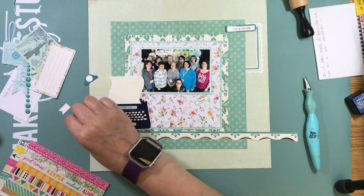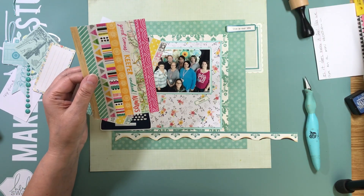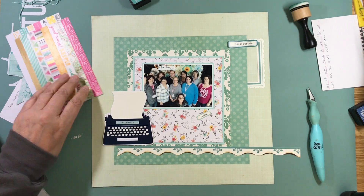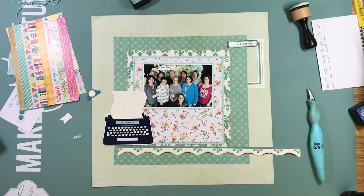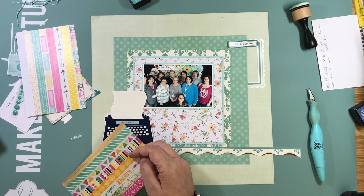Another thing I like to do, especially at crops, is have some go-to layouts. Without thinking too much, I can get layouts done, and by using different pattern papers and different embellishments the layouts totally look different, but they're just some go-to layouts I like to do. One of those things is varying the sizes of my squares.